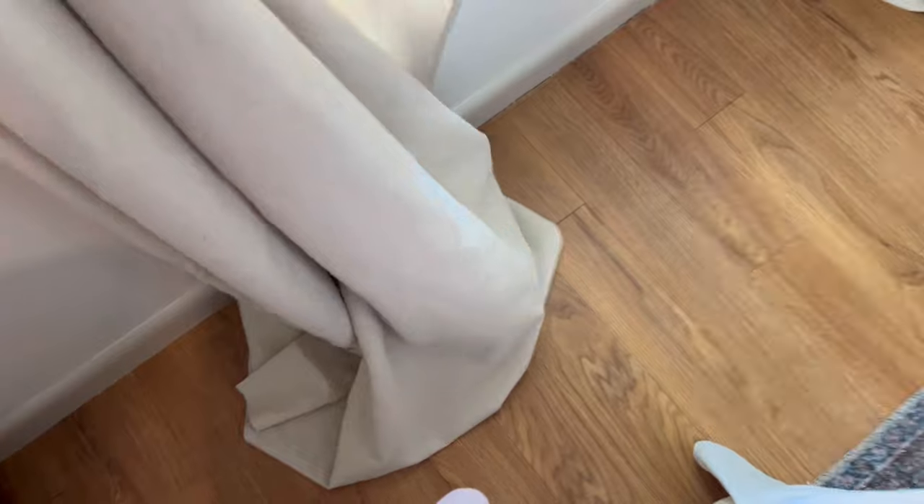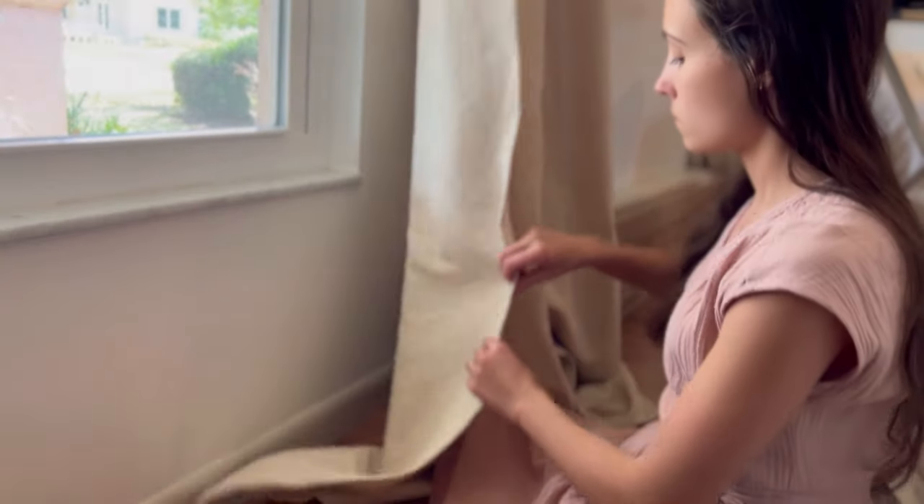We are so close to being done! As you can see, the curtains are puddling on the ground — that's a look some people like, but I wanted mine to just skim the ground so they don't get dirty or get pulled by my kids. So I hung them up to get the right length for sure, then pinned them in a few different spots along the width. I'd definitely recommend checking the sides since mine varied side to side, but what matters most is the floor length. Then pin them, take them off, and hem them up.